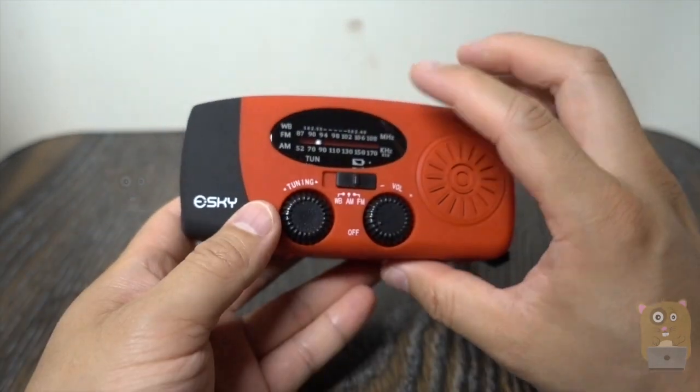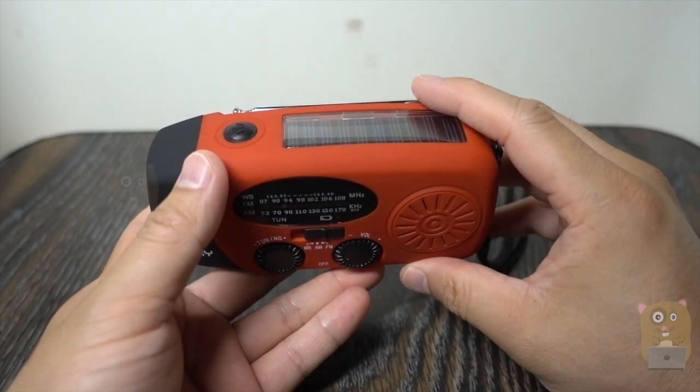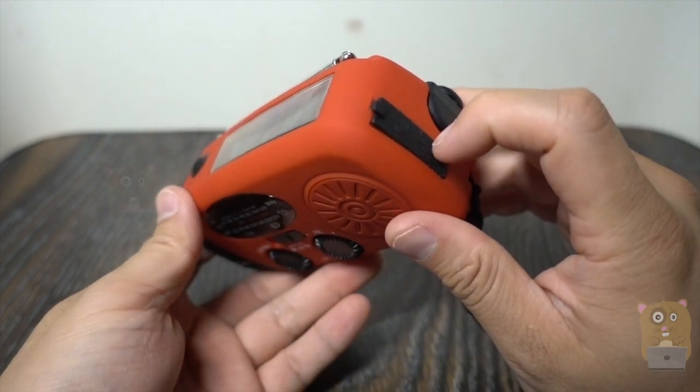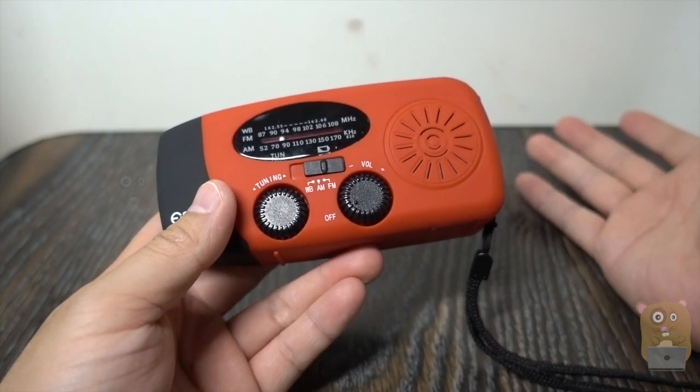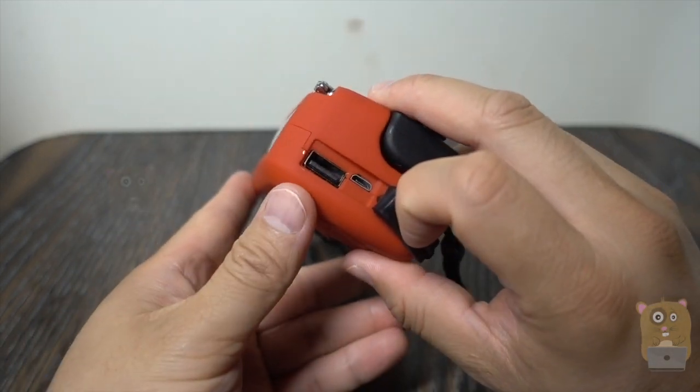LED flashlight. I can tune into AM, FM, or weather band. Multiple ways to charge this, whether it's solar, hand crank, or through the micro USB port. Now, the bonus functionality, which I think is just as crucial these days, is the ability to charge smartphones.